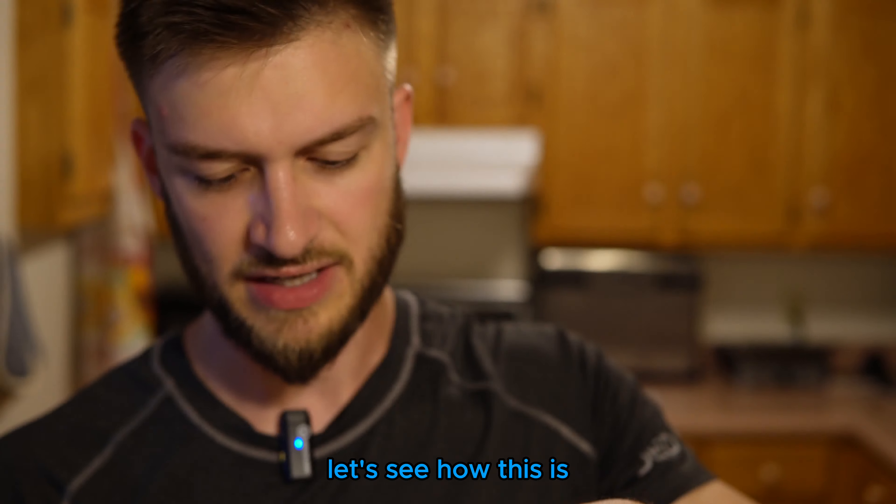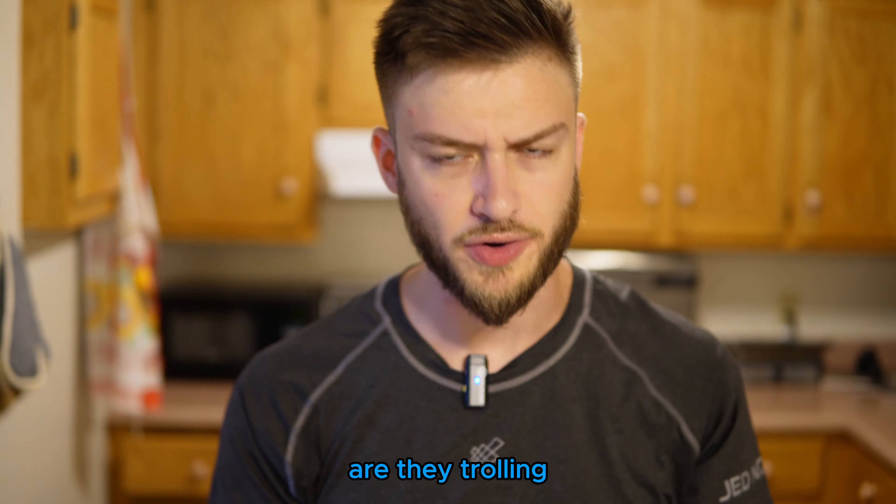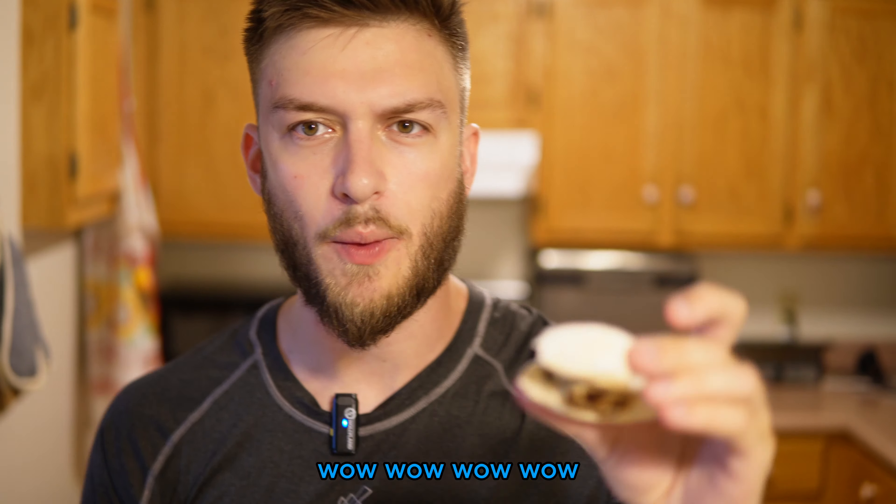Oh my goodness. That's like a real cinnamon roll. Are they trolling? They've got to be trolling. There can't be protein in this — this is straight up grandma's cinnamon roll. Wow.